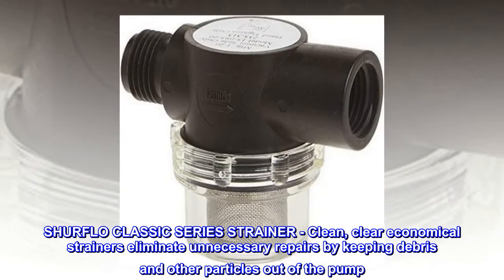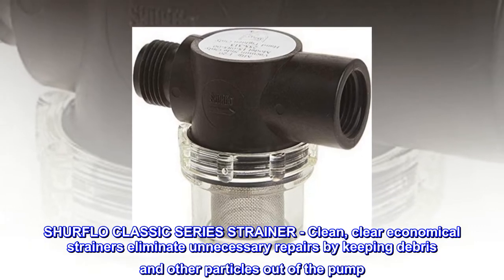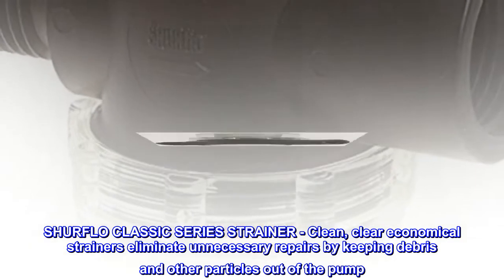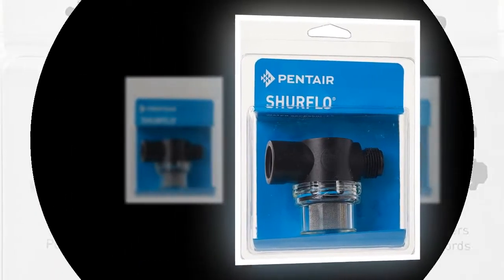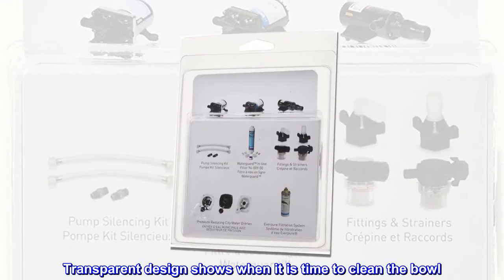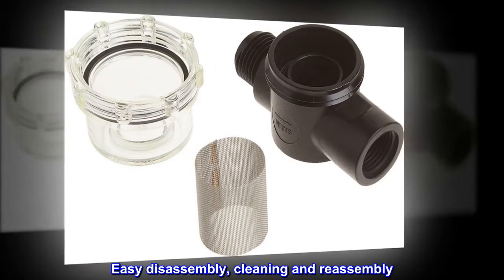SureFlow Classic Series Strainer. Clean, clear, economical strainers eliminate unnecessary repairs by keeping debris and other particles out of the pump. Screws directly onto the pump head. Transparent design shows when it is time to clean the bowl. Easy disassembly, cleaning, and reassembly.